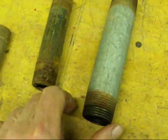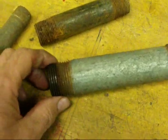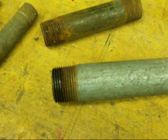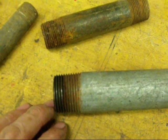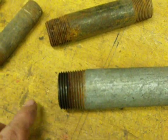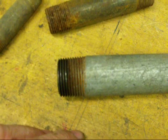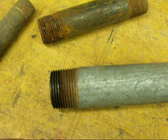Here are common pipe threads that you see in every home and every shop. The unique thing about pipe threads is that they are tapered. The male connected with the female, and then with pipe dope in there, gives a real good seal. So that's the unique thing about pipe threads. I do have a video showing how to make pipe threads.